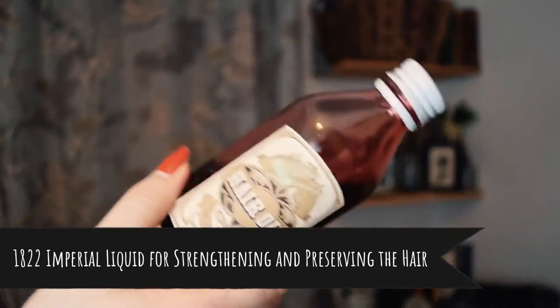The 1822 Imperial Liquid for Strengthening and Preserving the Hair was a hair oil — dyed with alkanet and scented with essential oils. I didn't end up using all of this one; the oil went rancid before I could use it all. Because it was such a dark color, I was terrified about staining things — my white towels, white countertop, or something else in my predominantly white bathroom.